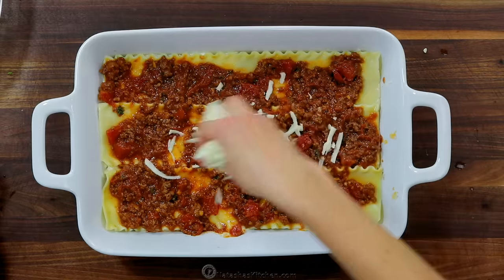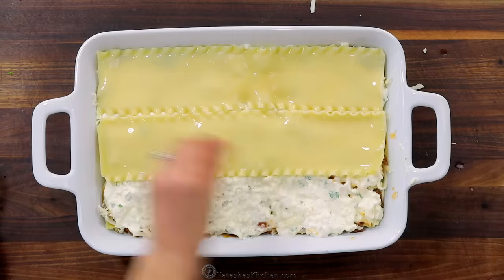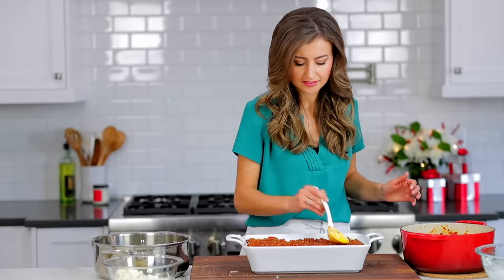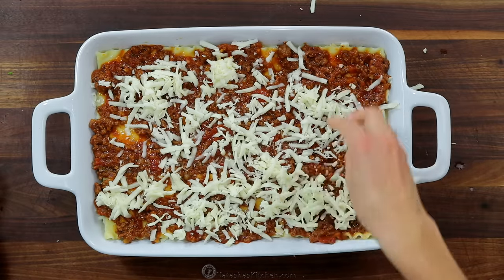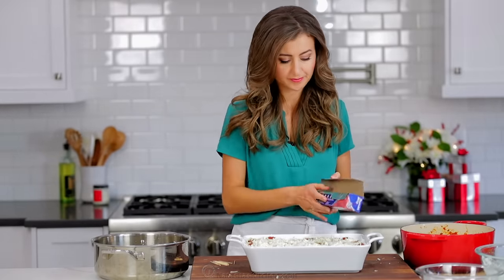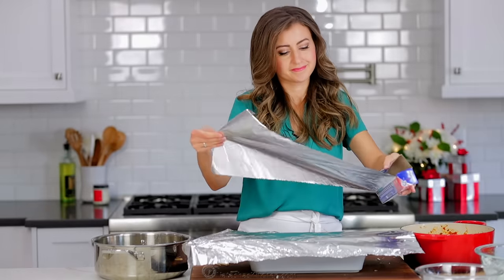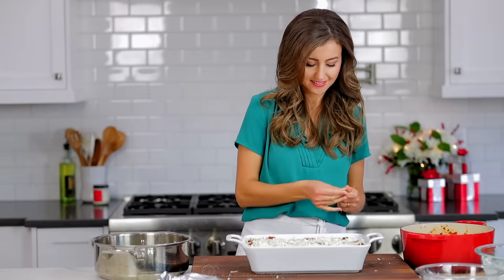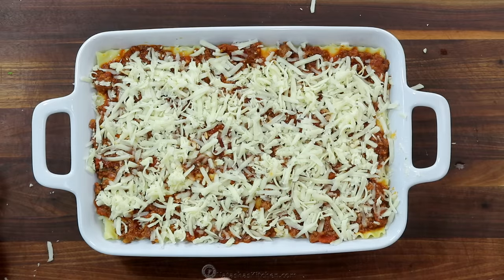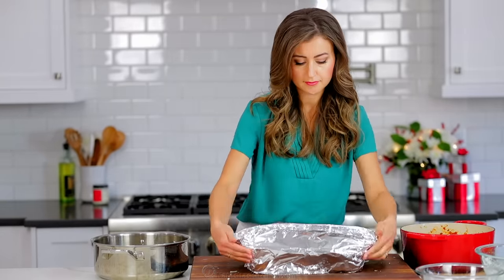This is a good time to preheat your oven to 375 degrees Fahrenheit. Top the last layer of noodles with the remaining meat sauce and cover it with one cup of shredded mozzarella cheese. Adding the cheese on top forms a crust that makes this lasagna supremely juicy. You'll need to cover and bake this casserole, so prepare a large sheet of foil. To keep the cheese from sticking to the foil, poke eight to ten toothpicks evenly over the top of the lasagna, then loosely cover with the foil and seal the edges.